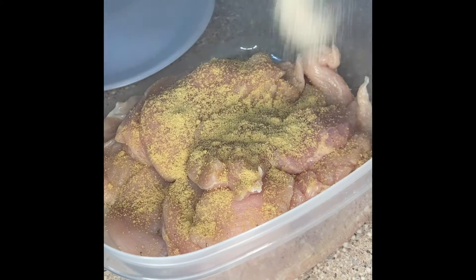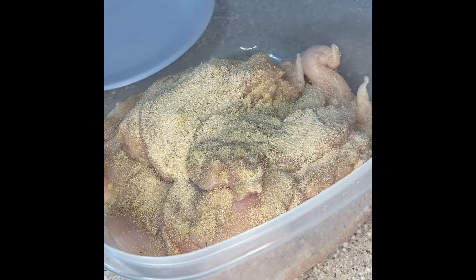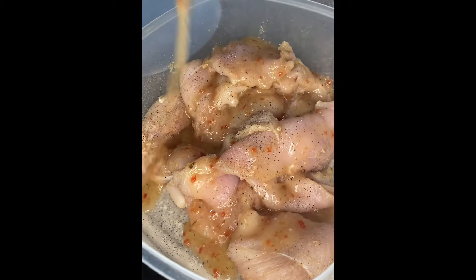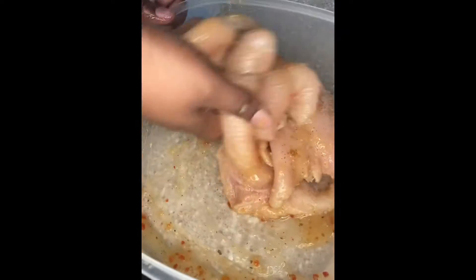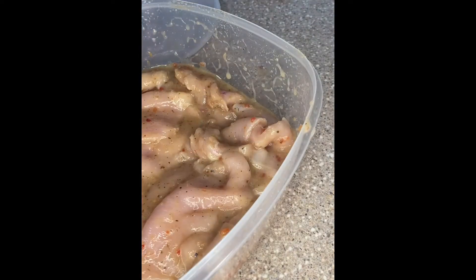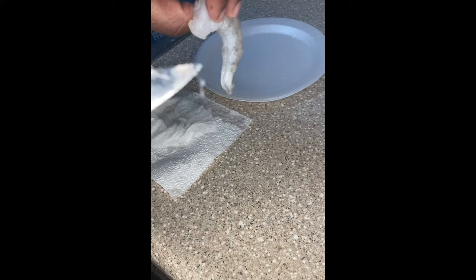So then I went ahead and switched back to the chicken breasts. I seasoned it with chicken bouillon, white pepper, garlic powder, and then I mixed it up. At the last minute I ended up adding some black pepper and some chili powder. Then I marinated it — I added some Italian dressing and let that sit in the fridge while I prepped everything else, like the shrimp. I let this sit in the refrigerator for like 30 minutes.